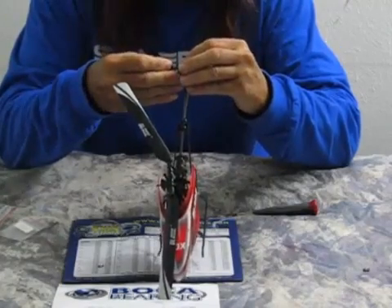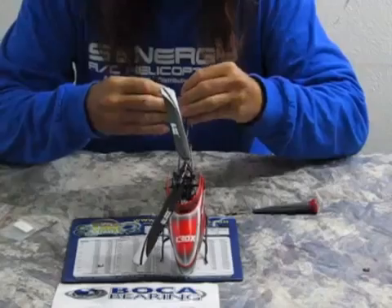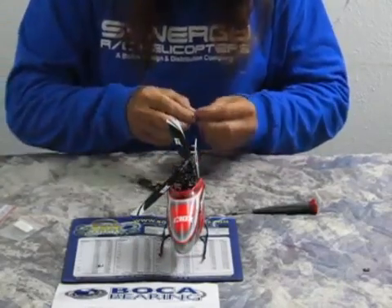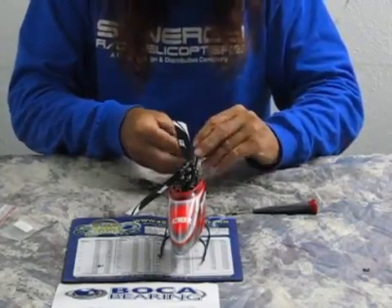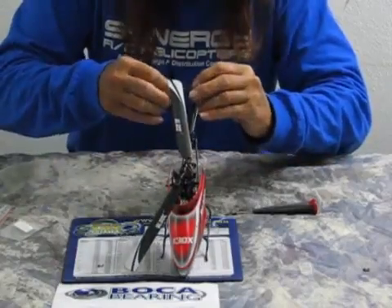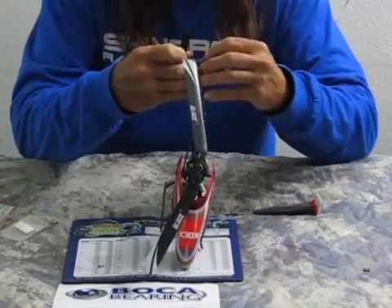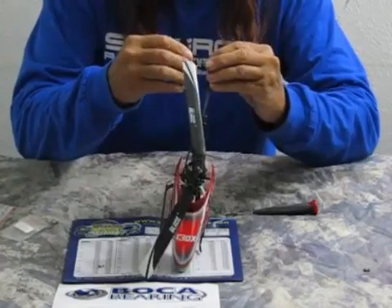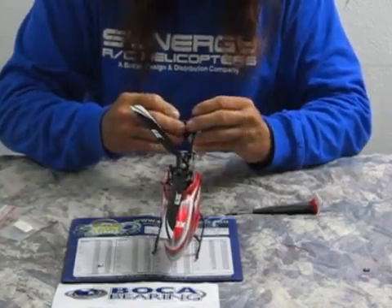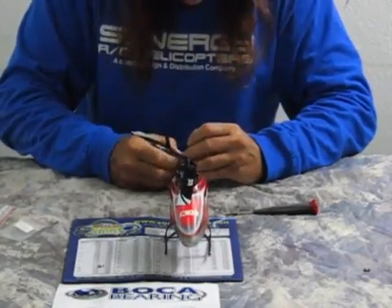The output shaft just can't quite get lined up with the little D-shaped hole it's got to go into. My 47-year-old eyes are really not the best for seeing these tiny parts anyway. Ah, I got it — there we go. It just takes patience, that's all.